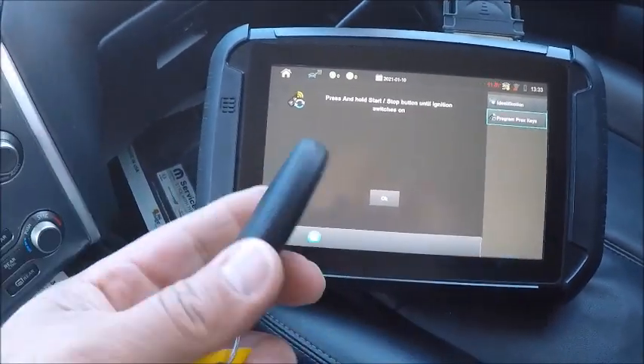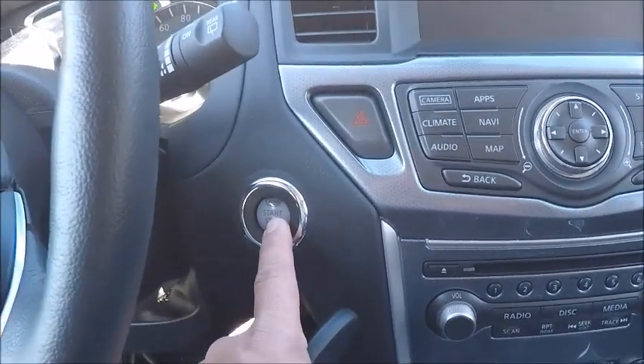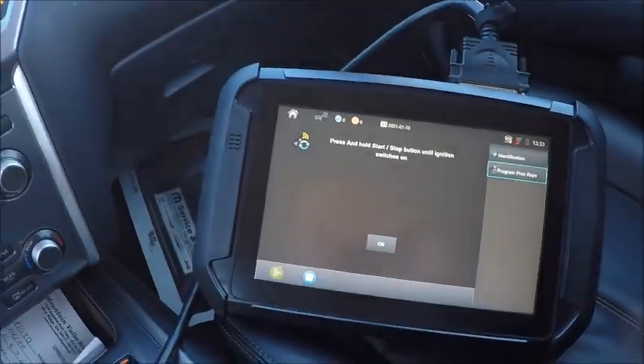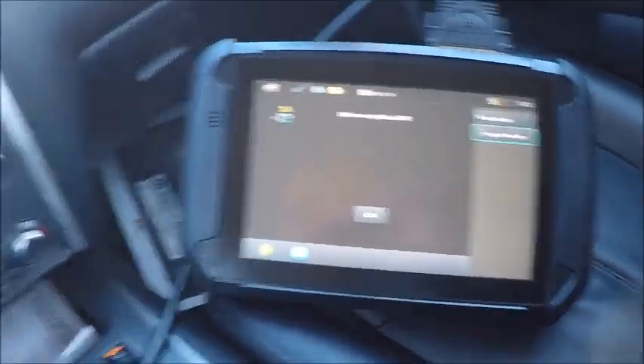We're going to take our existing procs. We'll just hold that on. So we're on. We're going to hit okay. Go ahead and turn it off.